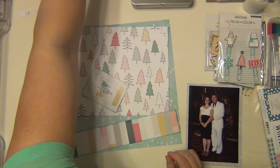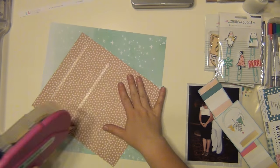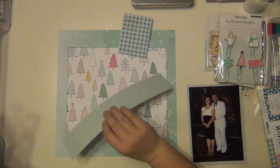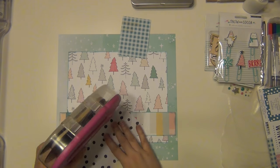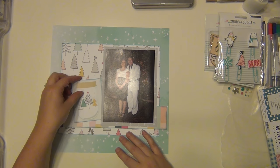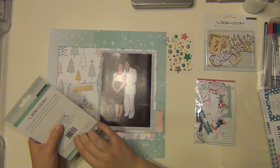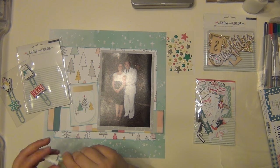I'm going to go ahead and put my layers down because, since I'm working from the sketch, I pretty much know where everything is going to go. That's going to be kind of a grounding spot for my picture and my embellishments. The only one I did not ink was the gray snowflake, because I felt the color was enough of a contrast — I didn't feel like I needed the ink around it.